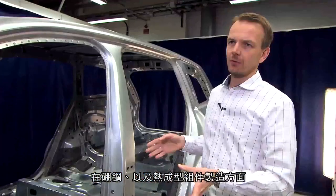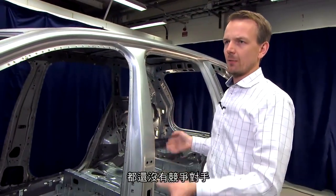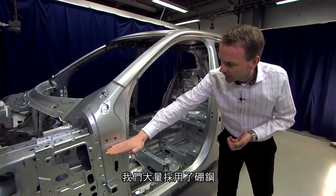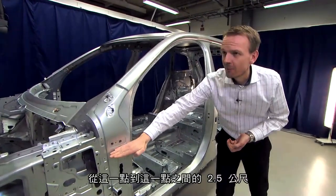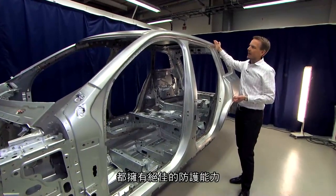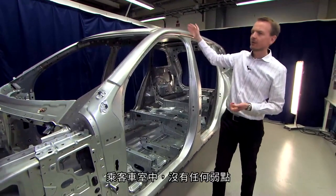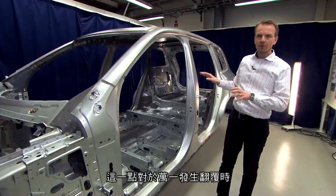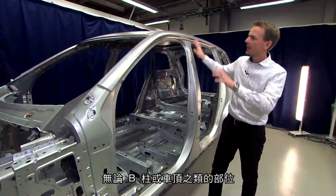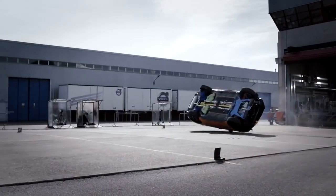We have no competitors around the world that use more boron steel or hot form steel than we do. In this generation of the XC90, we have one component in boron steel that runs two and a half meters, from this point all the way to this point, to ensure there is no weak point along the A-pillar and the cantrail. This is very important for rollover impact and also for side impact, where we have high forces from the B-pillar and from the roof.